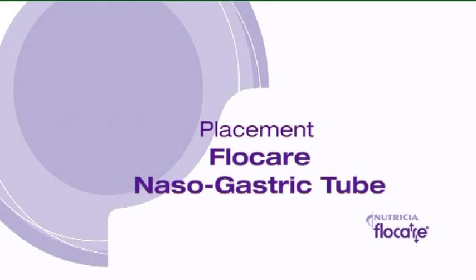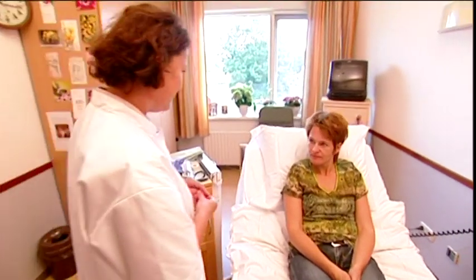Handkerchief. Wash your hands or wear surgical gloves. If possible, explain the procedure to the patient.